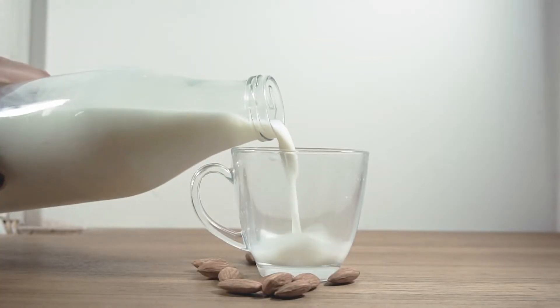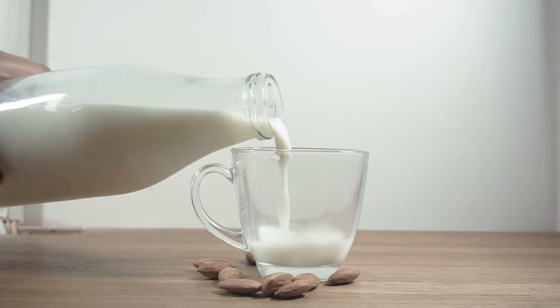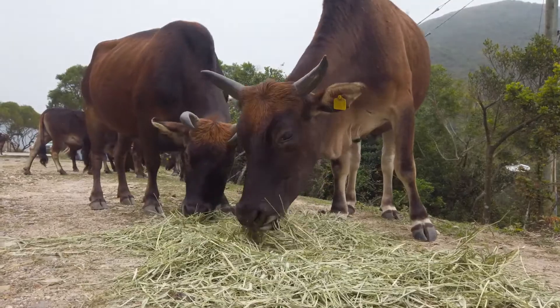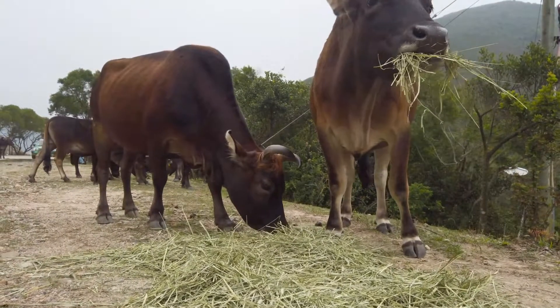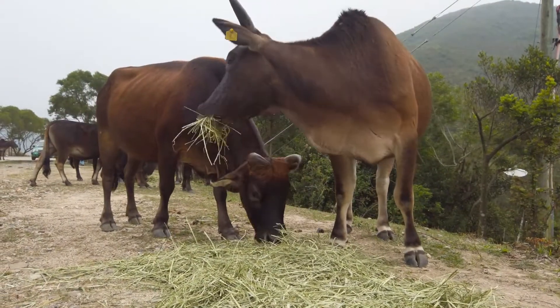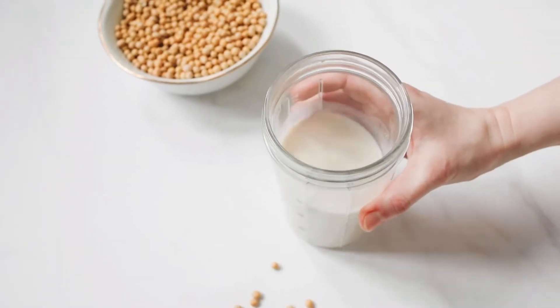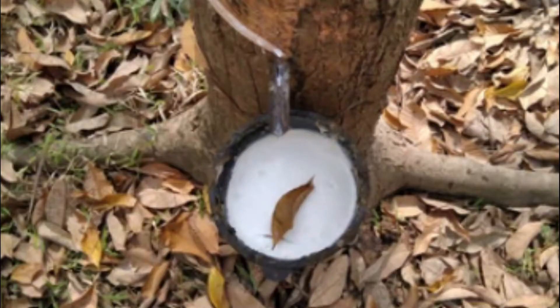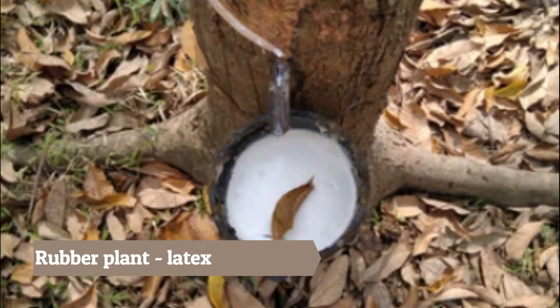Milk is an exclusively highly nutritious diet in our daily life. The majority of milk products are obtained from cattle, that might be cows or buffalos, and entirely the vegan variety of this milk is obtained from soybeans, which is entirely a plant-based product.